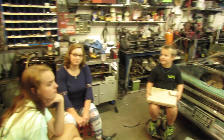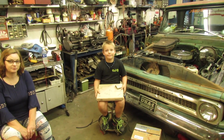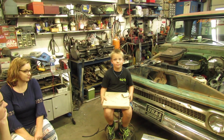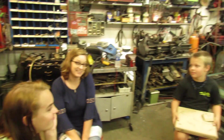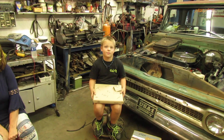Alright, we got most of the gang here and we're going to do a long overdue mail call. This one that the little man's got in his lap, I've had more than a year. Go ahead and commence to open it.